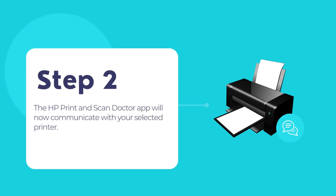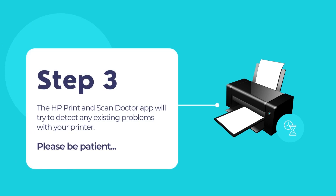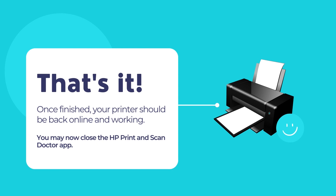The app will now communicate with your printer — let the process complete. After that, the app will try to detect any existing problems with your printer. Follow the on-screen instructions carefully to fix the printer offline issue. The app should automatically fix all your printer related problems, and then your printer connection will be restored and the printer will return to its online state.